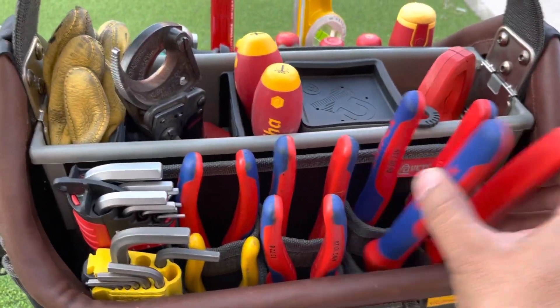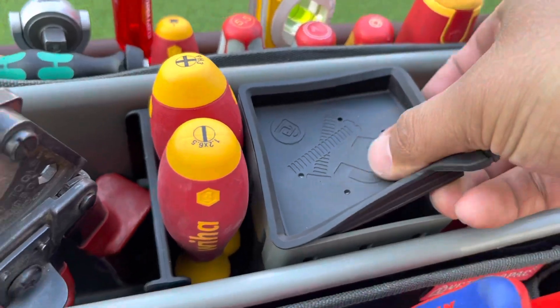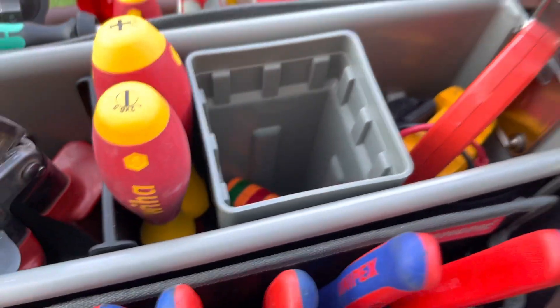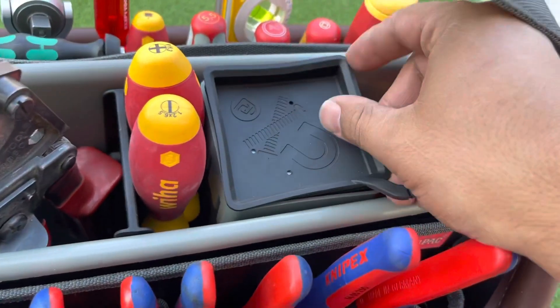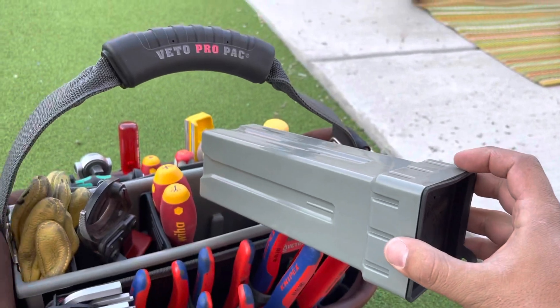This thing has a little magnet top so you can put your screws on top, which is pretty neat. Right now I just have my tester in there — a little GFCI tester — but you can buy more of these little pouches and they pop out all the way, which is pretty sweet.